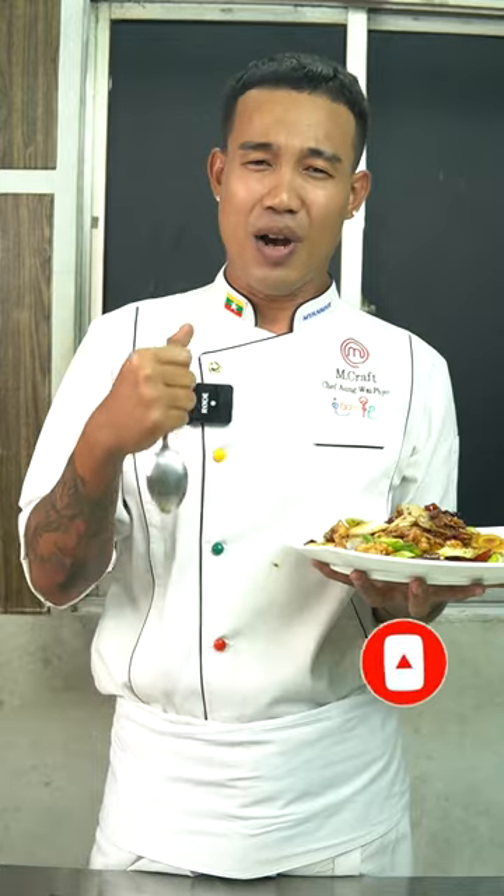Please like, share, follow, and subscribe for more videos.